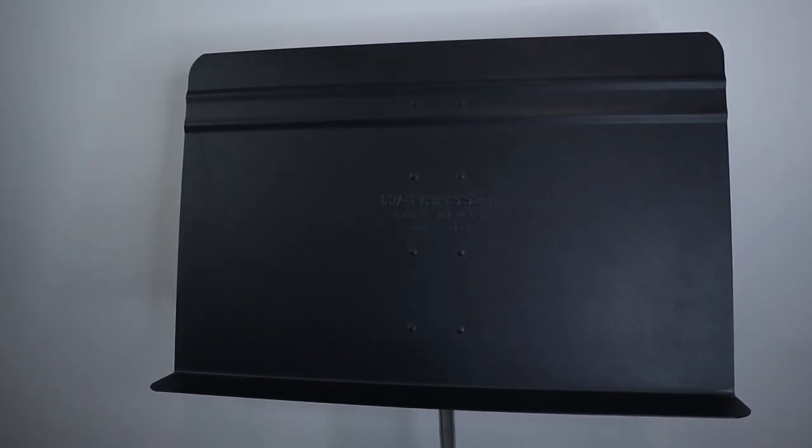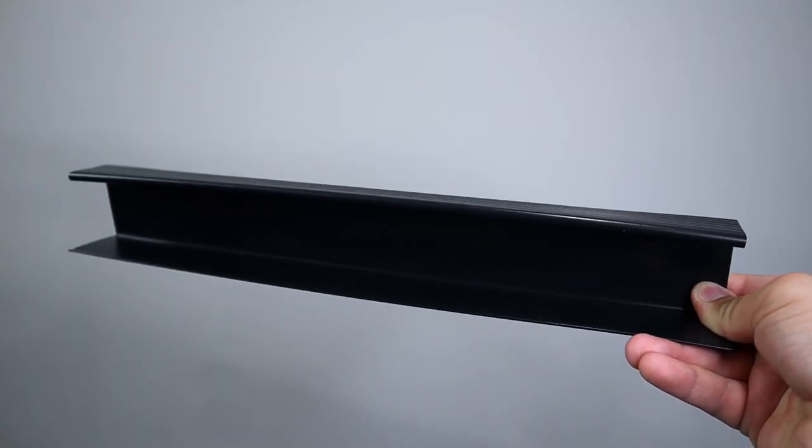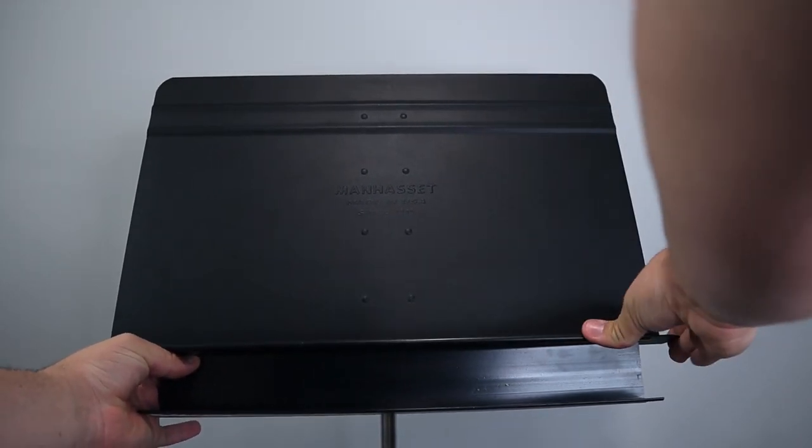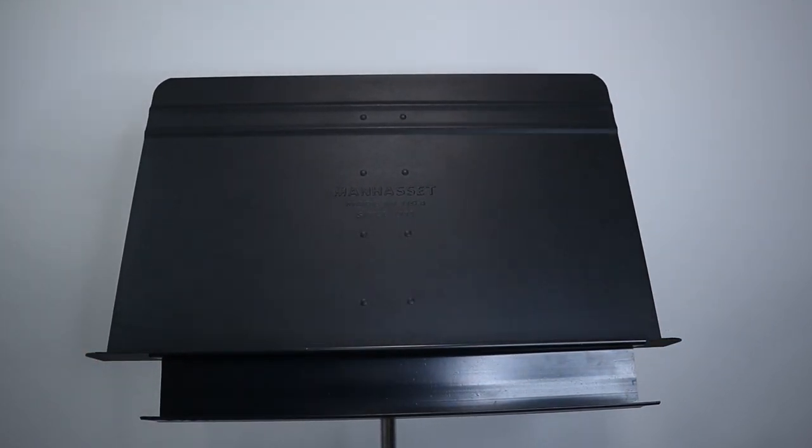The first two accessories I'm going to talk about today only work on an unfoldable music stand, such as the Manhasset stand that I have right here, which makes sense since these two products are made by Manhasset as well. The first of these two products is an accessory shelf, which just slides onto the lip of the music stand and is really great for holding the extra things we need as musicians.